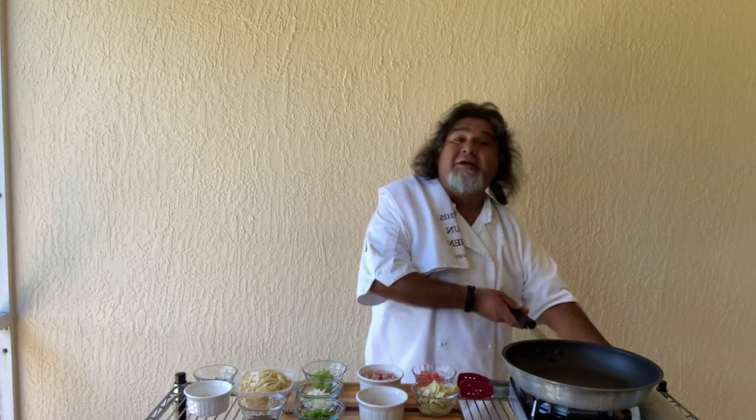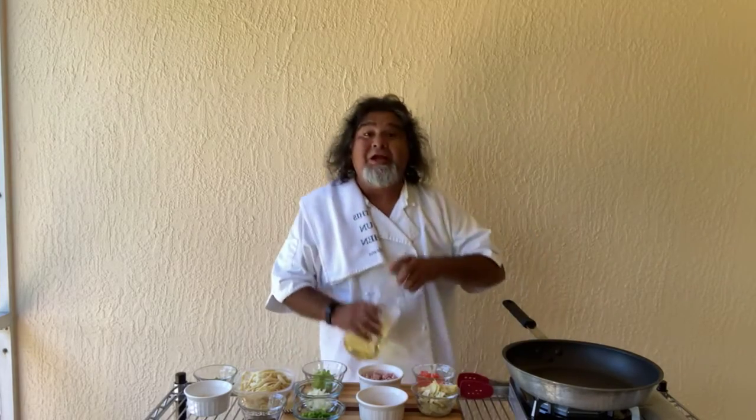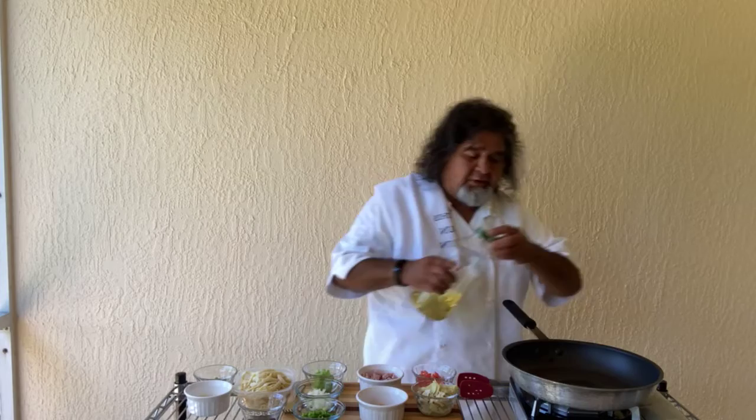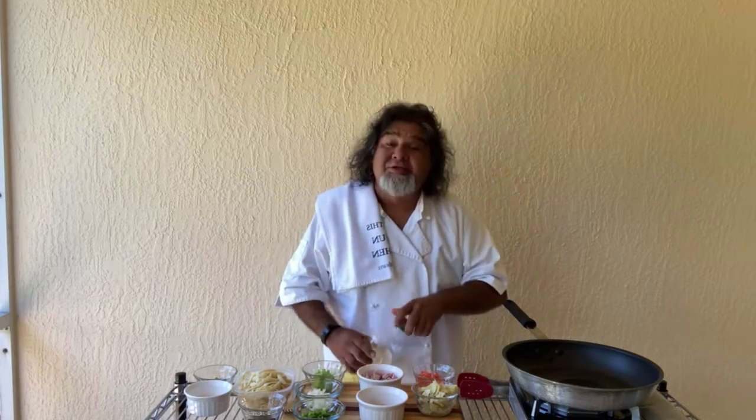Alright, let's get the pan started, get things heated up, get a little oil in the pan here for you. About a tablespoon of olive oil. There we go, that should be fine. Start out with that. And with this dish, this is a dish I like to call French Quarter Fettuccine.